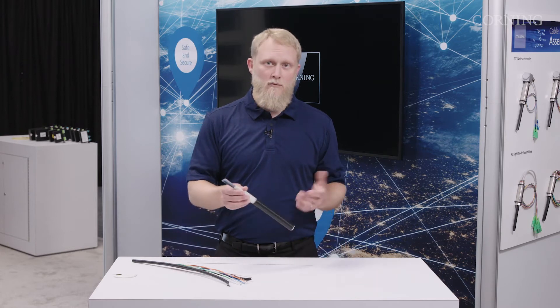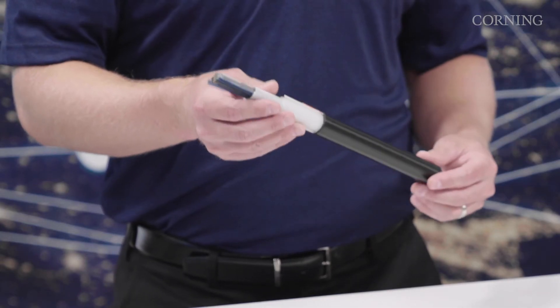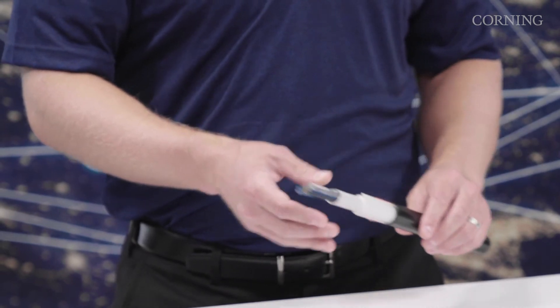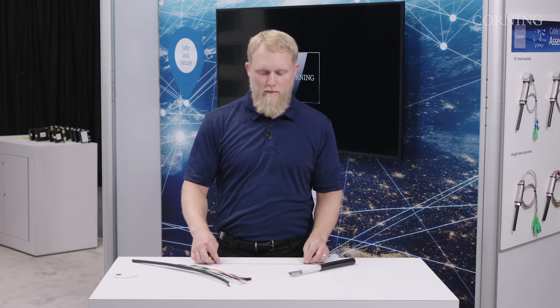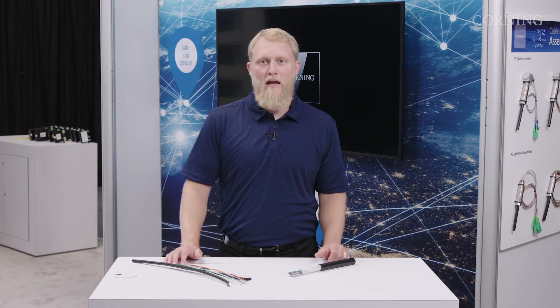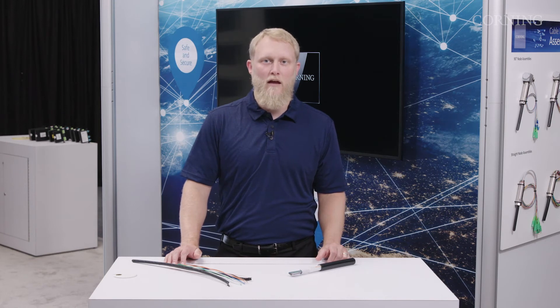When you take up to an 864 fiber ribbon cable and look at the potential cost savings and time savings of splicing a 12 fiber ribbon in one splice, it saves up to 80% in labor costs and can be done six times faster.